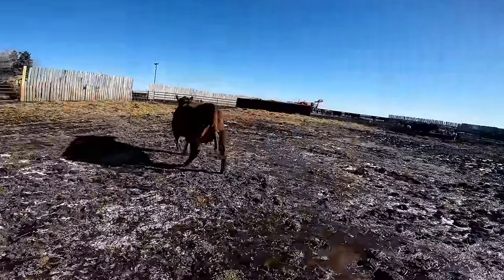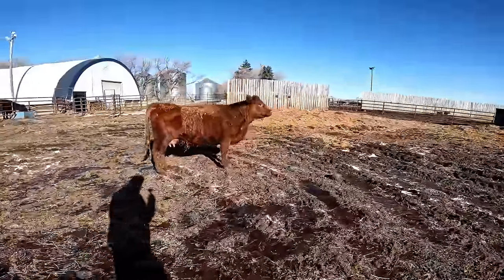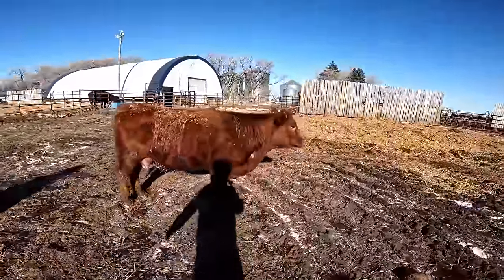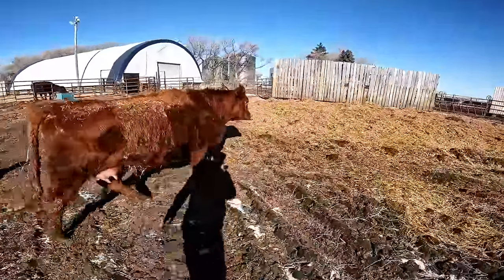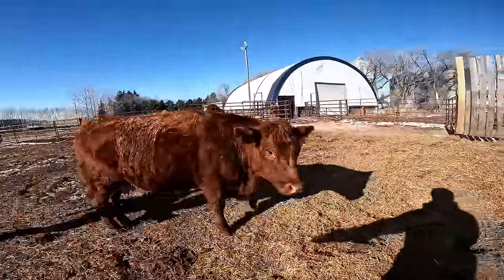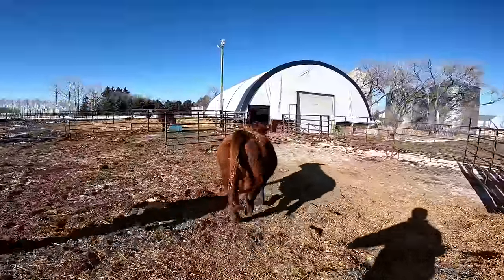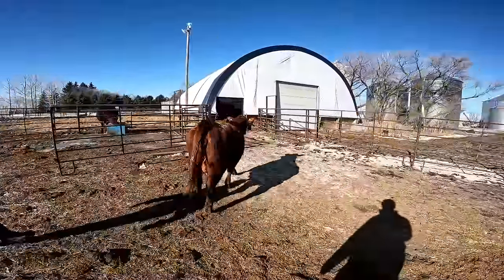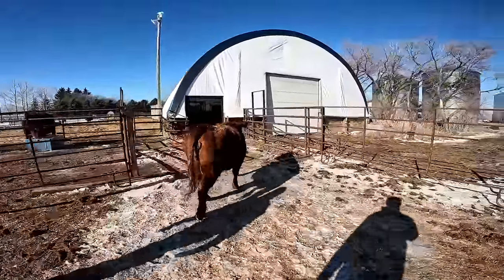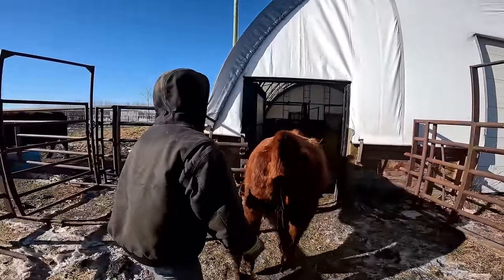Let's go, sweetie. Come on, let's go. In the barn. Let's go. Get in there and close the gate up, there we go.